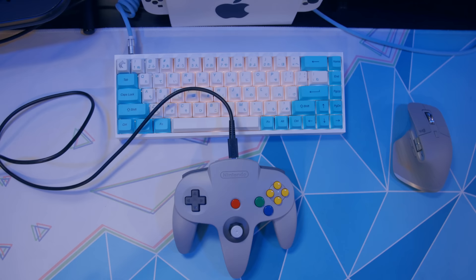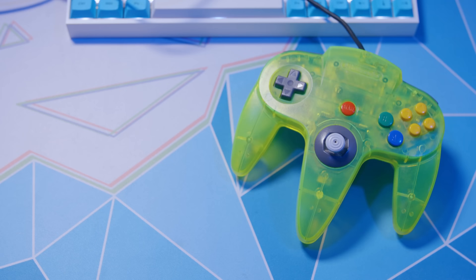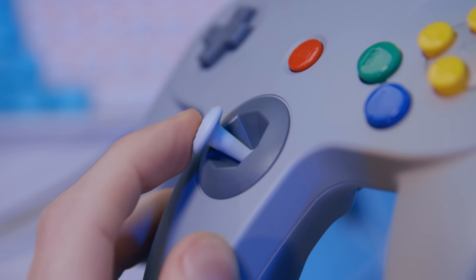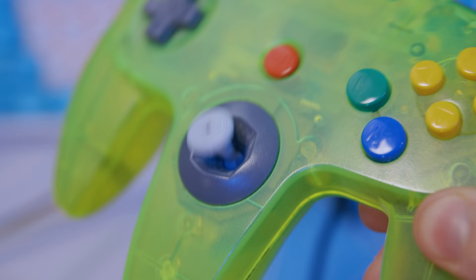The new Nintendo Switch Online N64 controller feels really good — pretty much exactly how an original N64 controller felt, but new. And I haven't felt that new feeling in over 25 years, so it feels really good. Except for that sodding thumbstick and all the other various issues that make this thing useless outside of the Switch Online app.